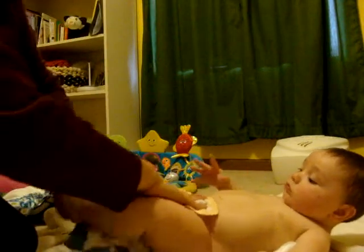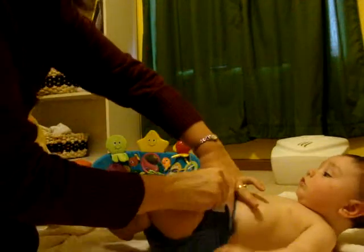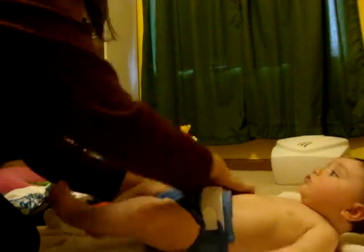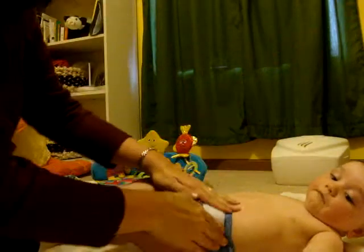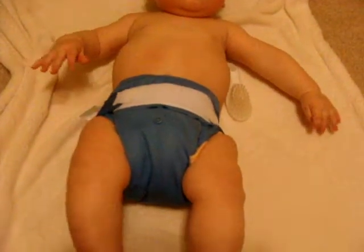It goes on just like a disposable. Slide it on under the baby's bottom, bring it up between his legs, and Velcro it shut. So there's the finished product with the Bum Genius.